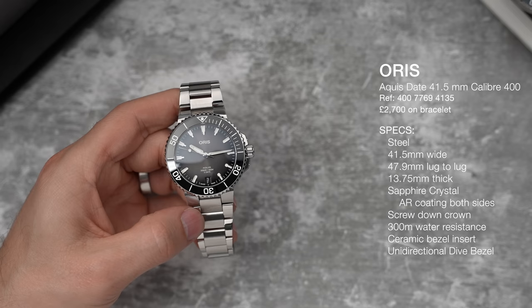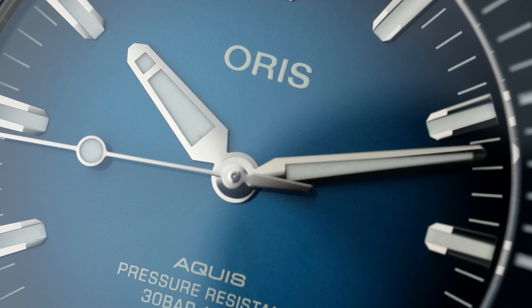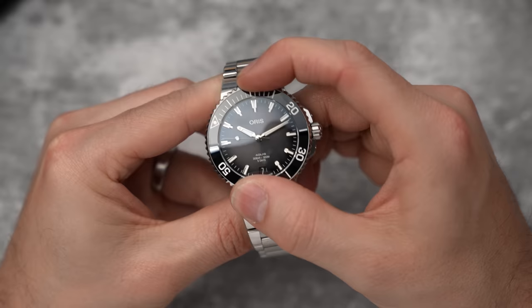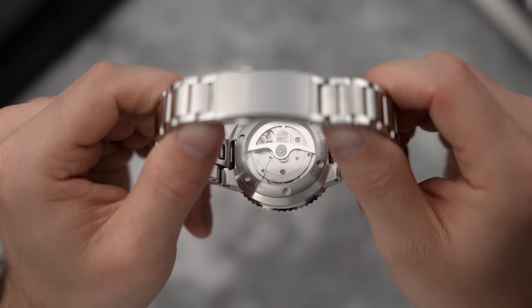We have 300 meters of water resistance and a screw-down crown. The sapphire crystal has an anti-reflective coating on both the top and underside. Be careful of top-side coated sapphire crystal because it can scratch off and you can notice it in certain light. We have a ceramic unidirectional bezel, and if you flip it over, we have a display case back showing the caliber — the in-house developed Caliber 400 movement.